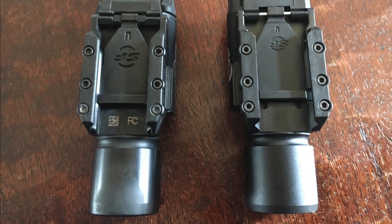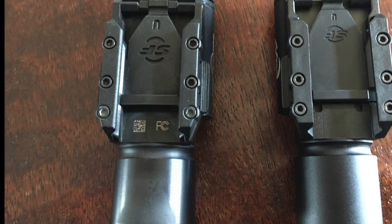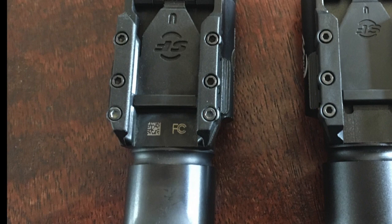The genuine Surefire X300 is on the left. It's my old one with the carbon scoring on the bezel, and you can see the barcode sitting there on the inside.